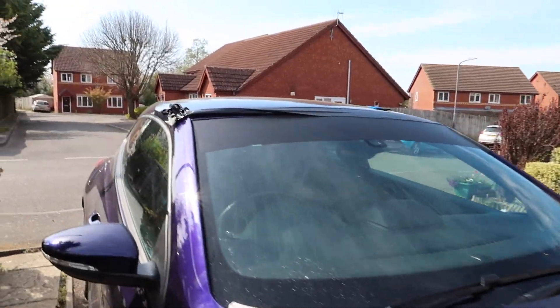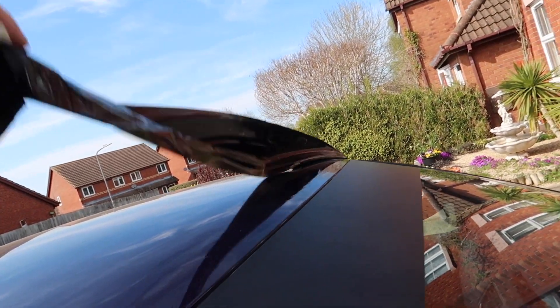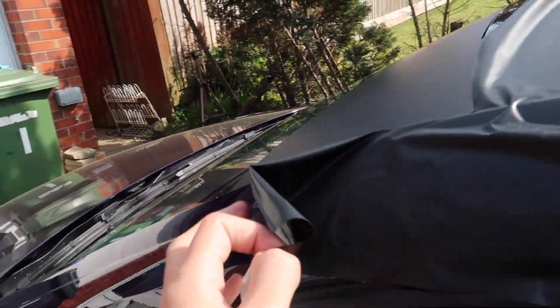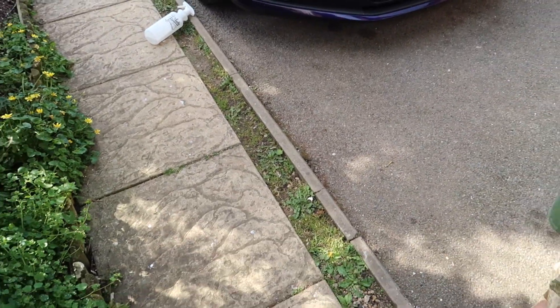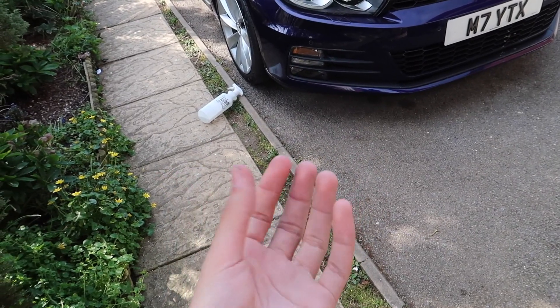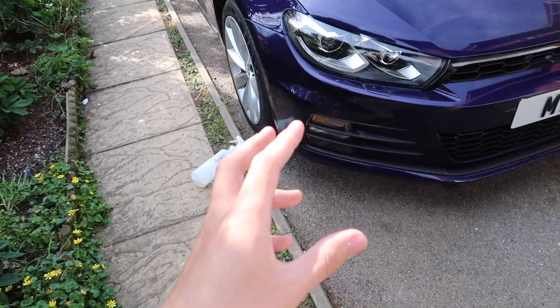Sun strip all installed now. Let's just peel this back — I'm buzzing! The sun strip has been installed. Look at that — it is literally the tiniest detail but I think it makes the car look sick, especially from the inside. These little mods, I've been so excited to do things like the sun strip.